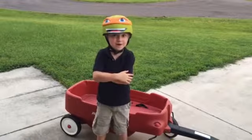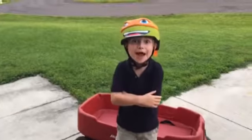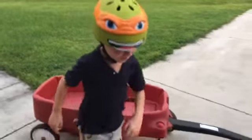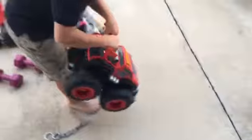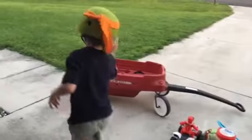Hi guys, it's been a while. I just had a birthday and I got this Max tow truck. It weighs 200 pounds — or it pulls 200 pounds? Oh, it pulls 200 pounds.